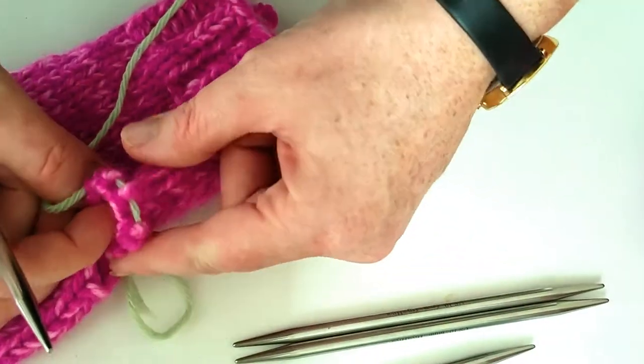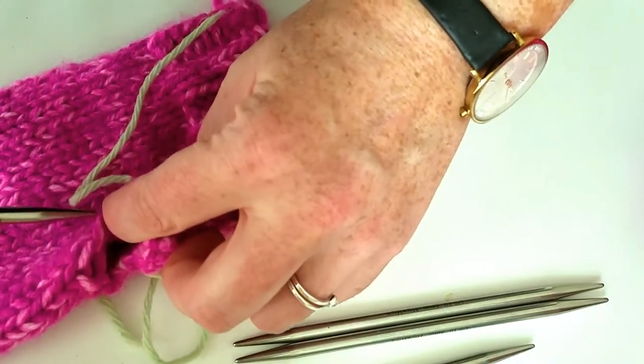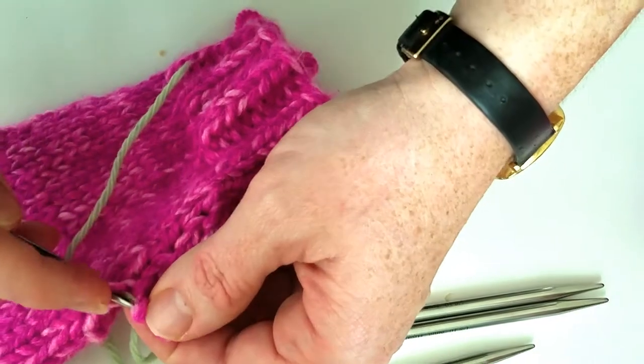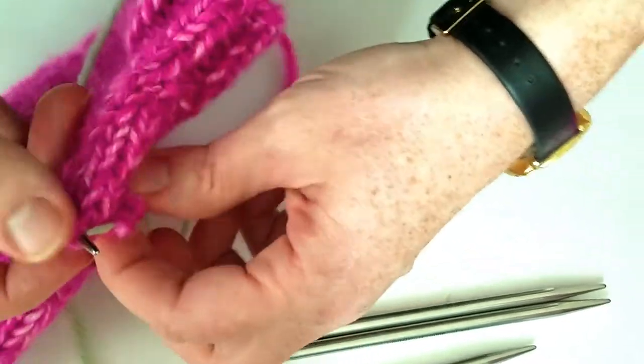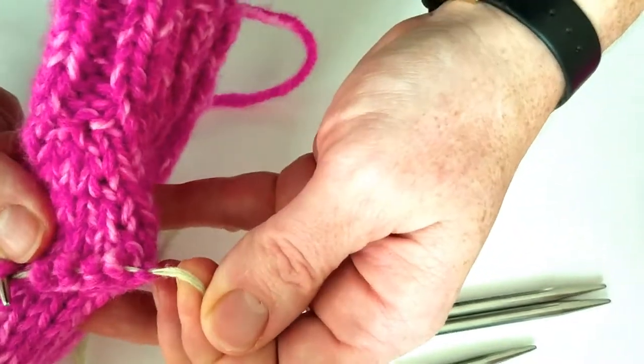We are ready to work on our thumb. We are going to take these stitches off the waste yarn, pick up a few stitches from right around the hole here, and then start knitting. It's pretty simple. I like to do it with the waste yarn still in the stitches just so I don't chance losing any of them.